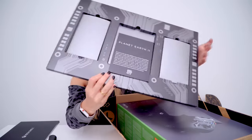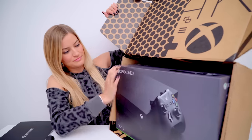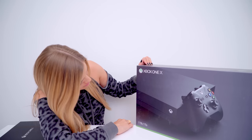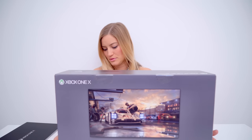My goodness, there's so many surprises in here. Let's get to the big boy. So here it is — Xbox One X. This box looks great. 4K, Blu-ray, 4K Ultra HD — yeah, baby.